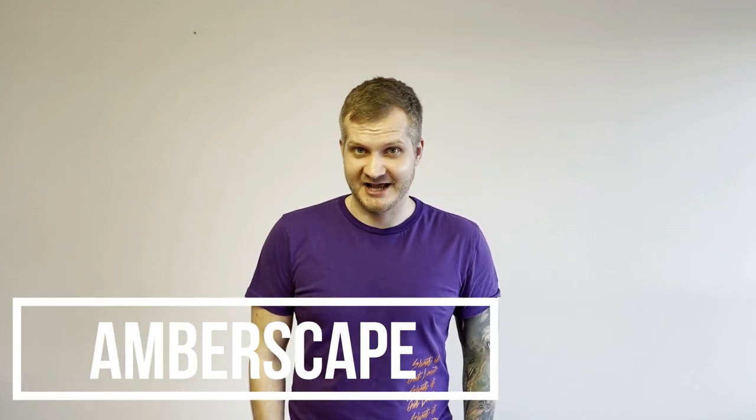Hey guys, welcome to Emberscape. Jarek here. Today I'm gonna polish Balenites. Yep, not Ember. I know there wasn't Ember polishing for a while and I'm not sure if anyone missed that, but for my own research I'm gonna polish Balenites today and let's see how it will look like. Let's go.